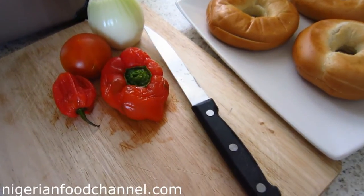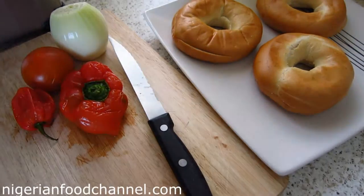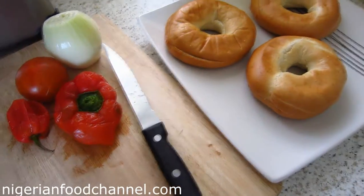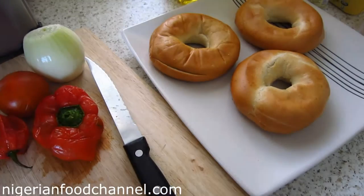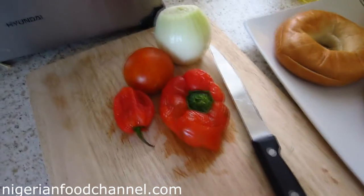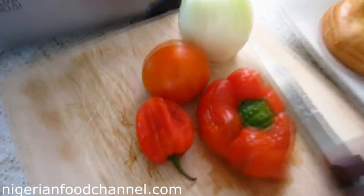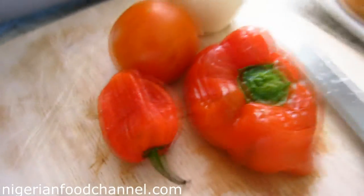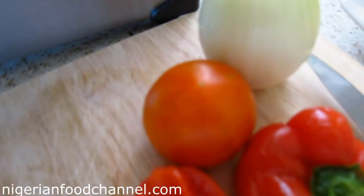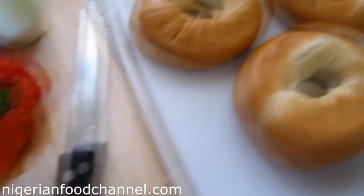Hi guys, welcome to Nigerian Food Channel. Today I'm making something slightly different but it's something you can have for breakfast called Nigerian bagel and eggs. On the worktop here I've got my ingredients: a scotch bonnet, taro, a bit of red pepper, a tomato, onion, a knife, and a chopping board.